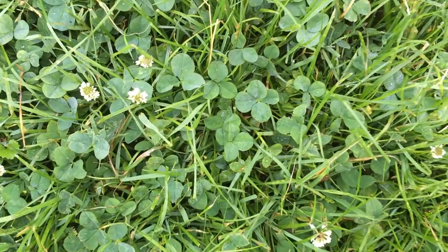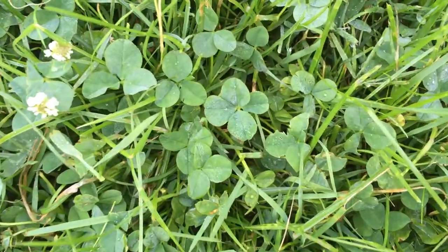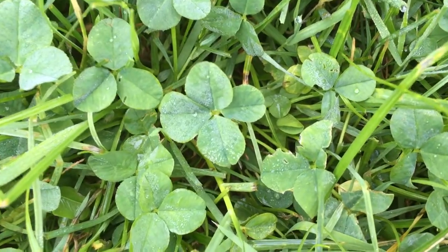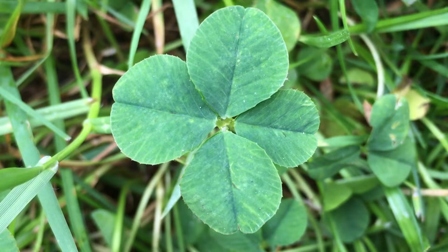I found a four-leaf clover in my backyard. It was quite an adventure to get to this point — I actually had to look at 16,866 clovers before I found one with four leaves.